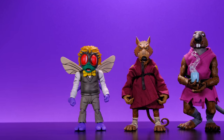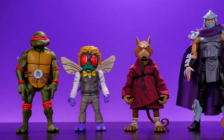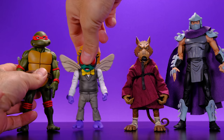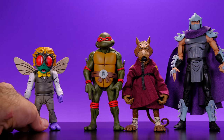Next up we have them alongside the Super 7 Raphael and Super 7 Master Splinter, then the official NECA Raph next to Baxter and Splinter, and then Shredder. I do like the size difference between Splinter and Shredder — I think that looks great. And Raph next to Master Splinter works out pretty good actually.